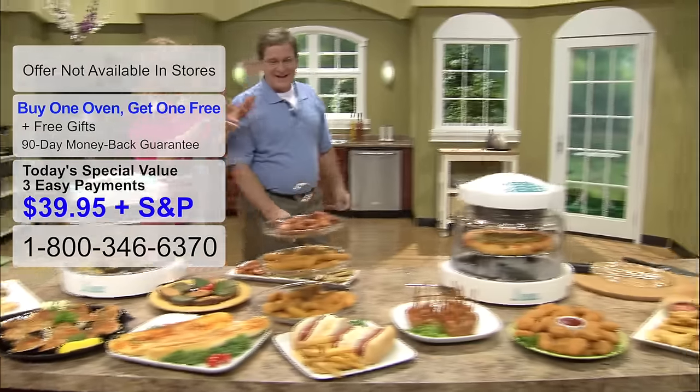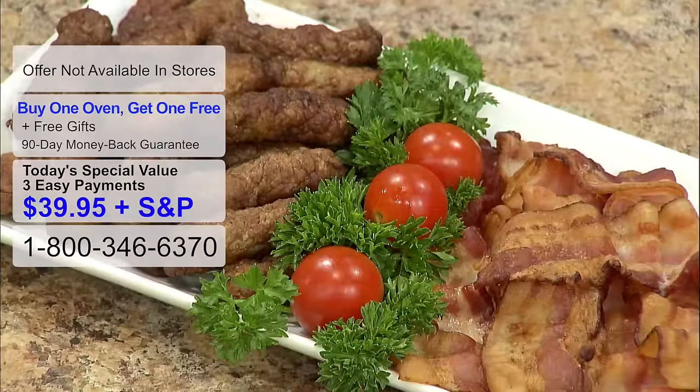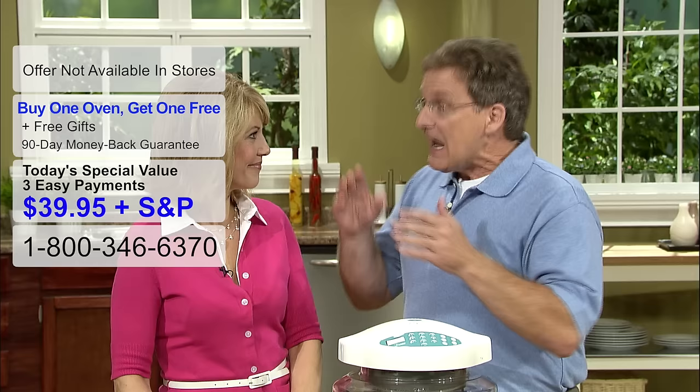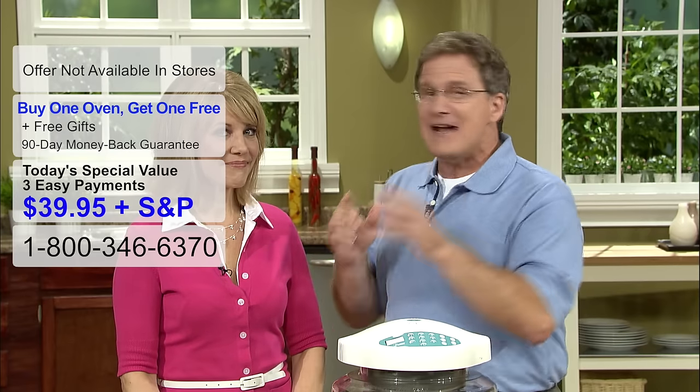This is every meal of the day, all cooked in the New Wave. Everything you see here — New Wave oven, fast, easy, quick. I know we've shown how the New Wave oven makes every meal of the day convenient and easy, and how it delivers delicious and healthy food. But the question everybody out there is asking is: how does it work?